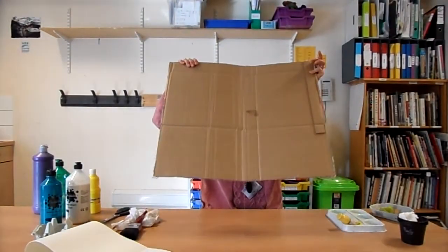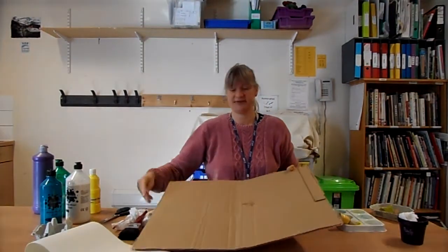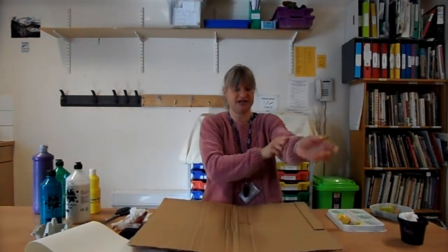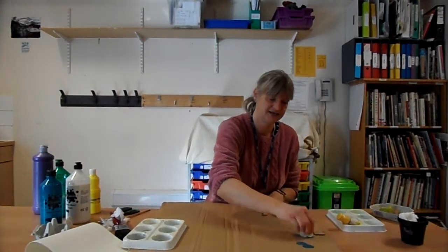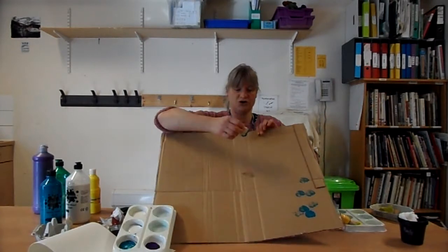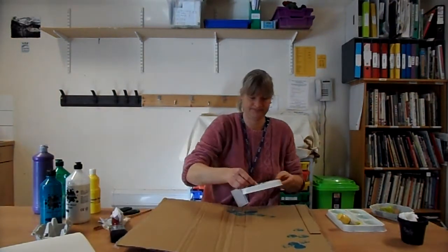Next we're going to take our piece of card — it can be any size, slightly larger than A4. This we're going to try and cover in blue, but it doesn't matter if it's not covered completely. This is where we're going to experiment a bit, so we're going to use different things. I'm going to start off by using some tissue and I'm just going to dab the blue on like this. What I'm trying to do is cover the card, but it doesn't have to be completely covered.